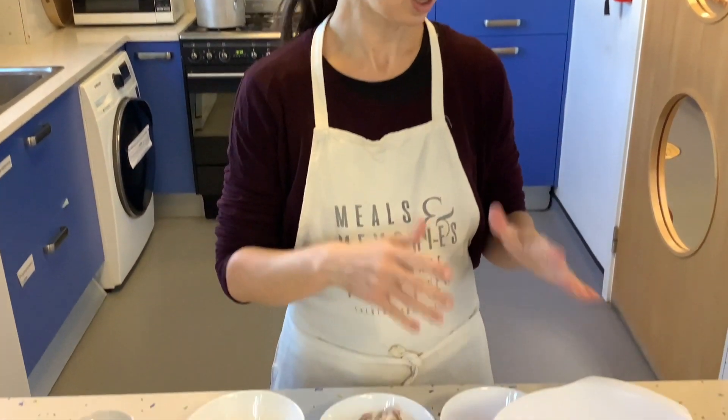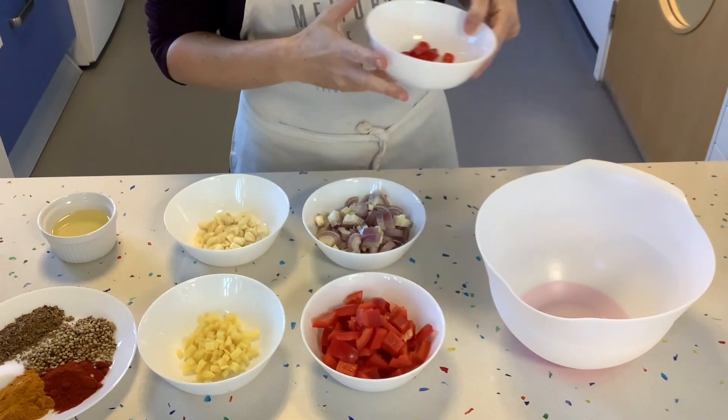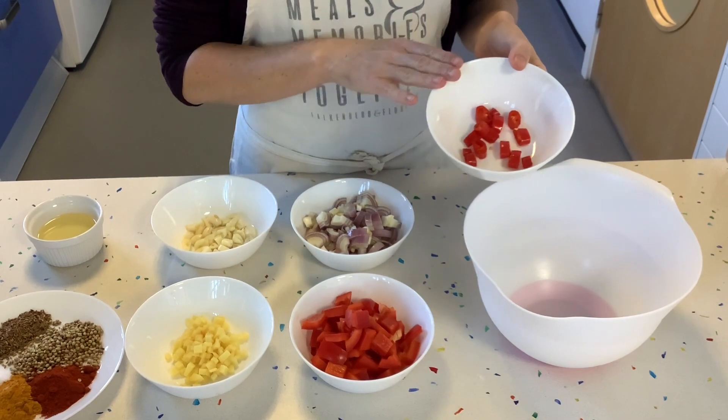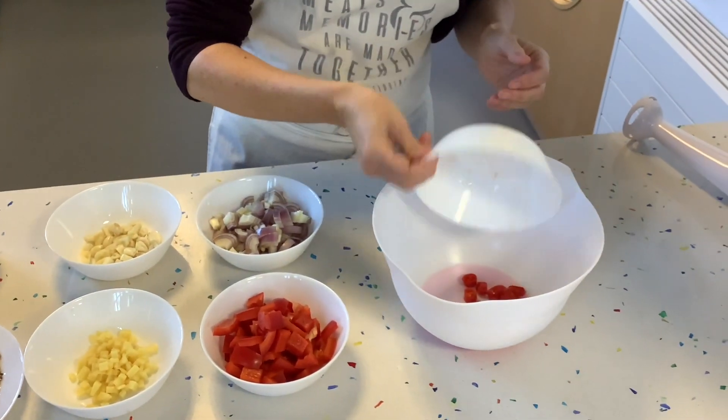The paste is super simple — we're just going to put all the ingredients into a bowl and blend them together. This recipe is quite mild, so if you wanted it spicier you'd use more chilies and less red peppers. We're going to start putting our ingredients into the big bowl.